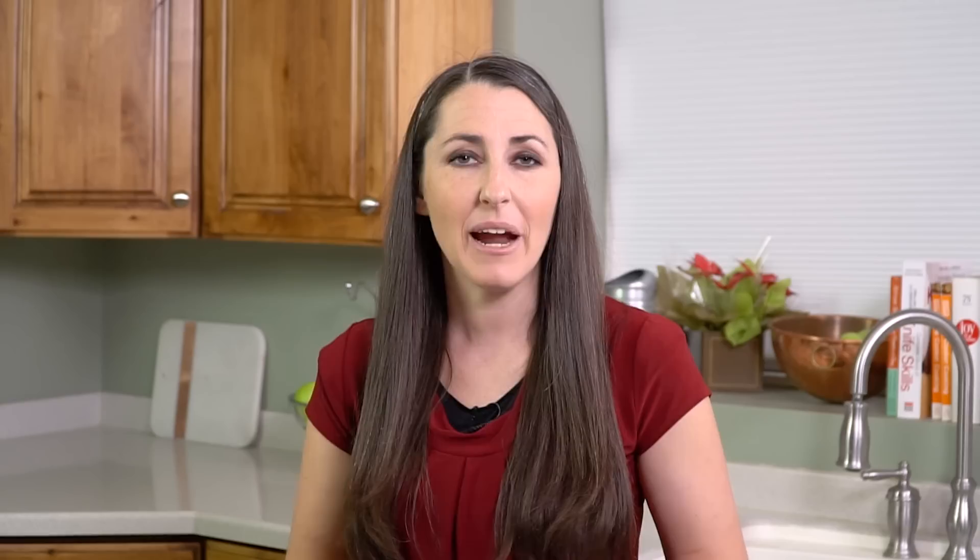I like to pour mine into a couple of mason jars to keep. You can use this right away or store it for later use — just pop it into the microwave to warm it up again. This will stay good in the fridge for several weeks.